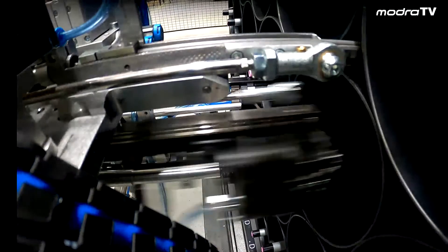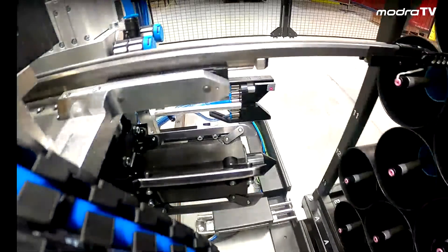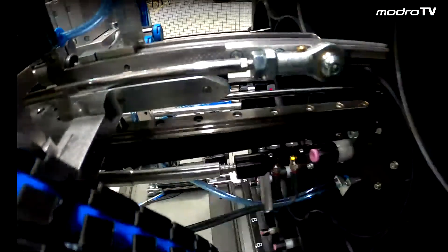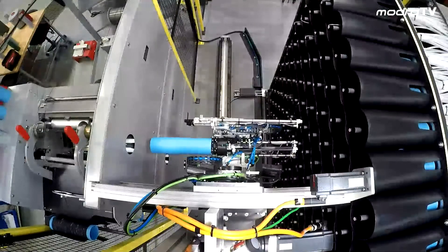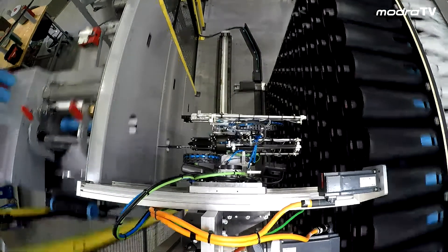Watch carefully — you can see the finger goes into the gap above the shroud. The finger is also used to push the empty core into the magazine.